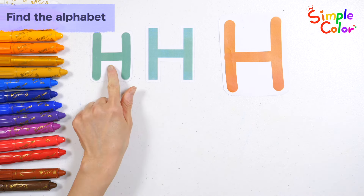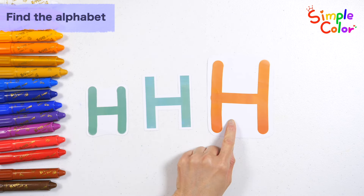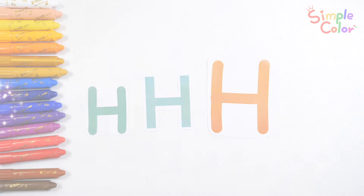Alphabet H. Great job! Ha ha ha ha ha ha!